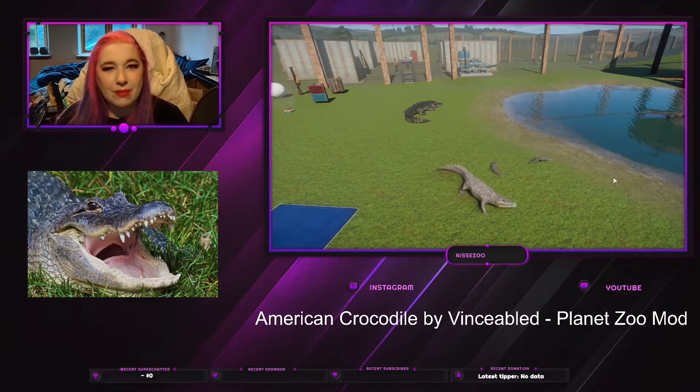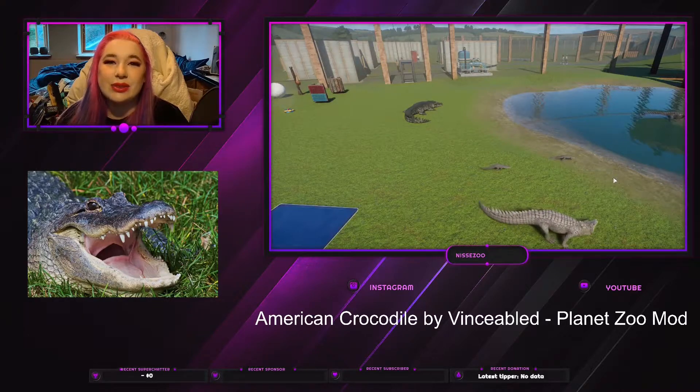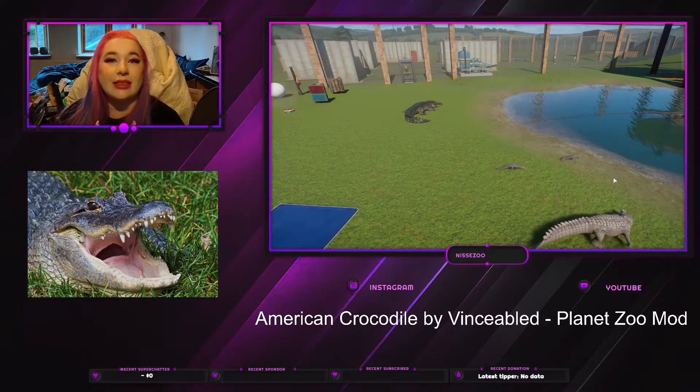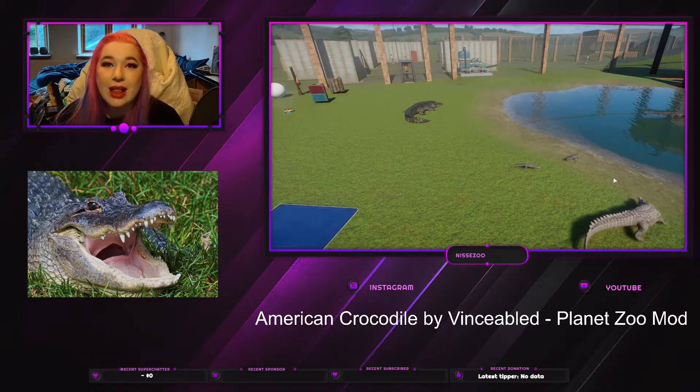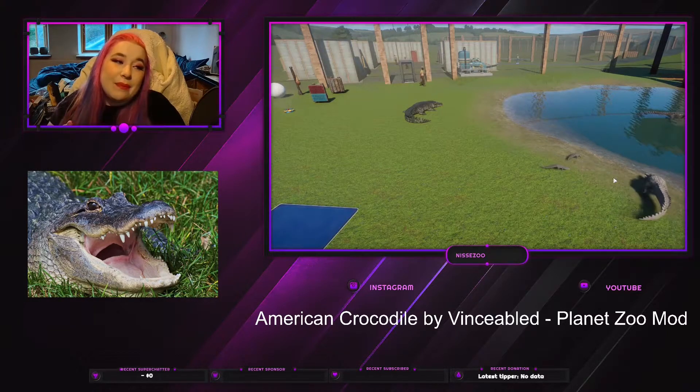Hey everyone, welcome or welcome back to my channel where I play Planet Zoo. My name is Nisse and today we're gonna take a look at the American Crocodile by Vincia Blend.